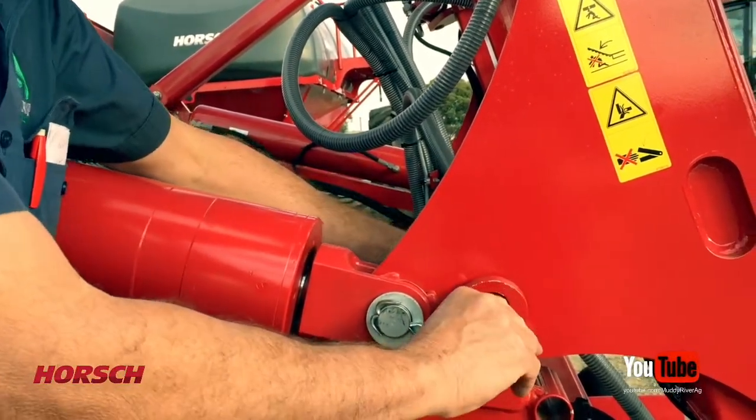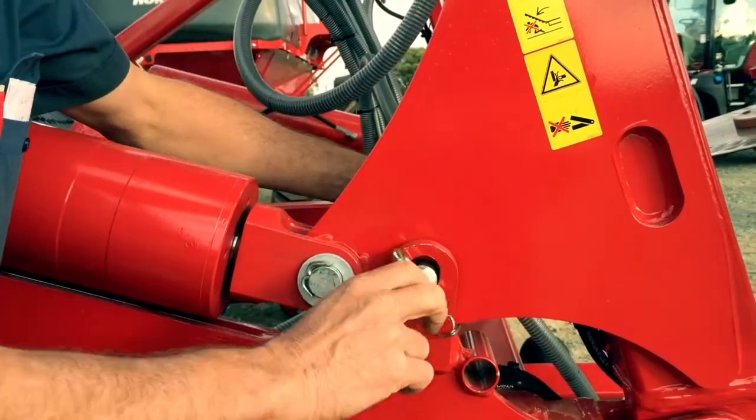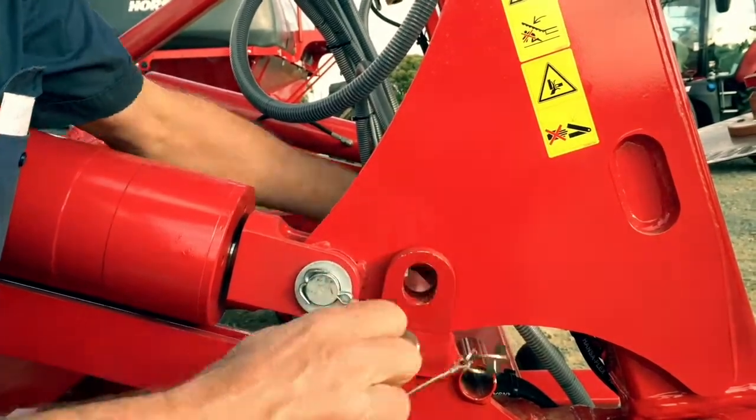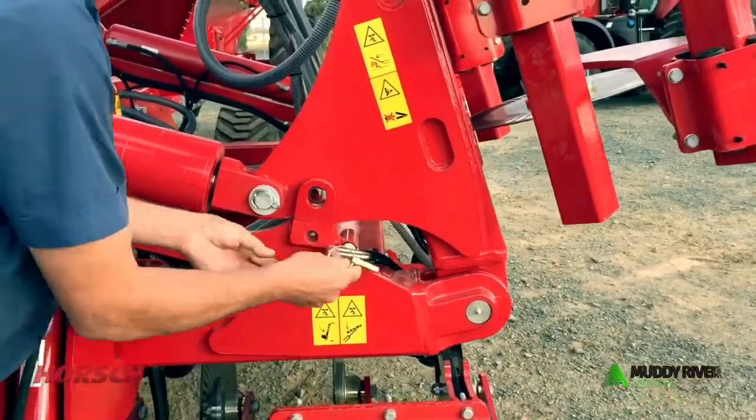For transport, we have this pin in this location to keep our wings secure. Before you start using your machine in the field, remove the pin and put it in its parking position.